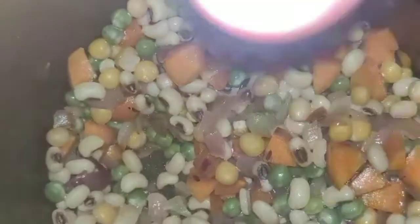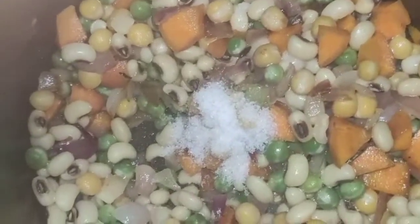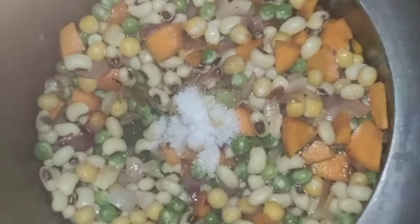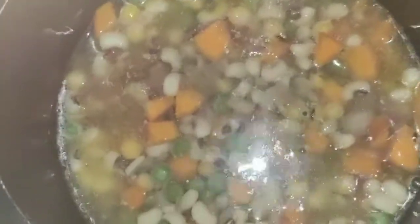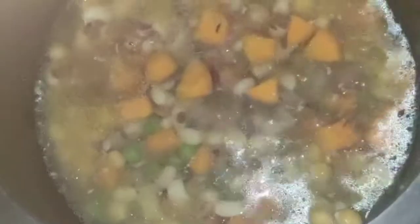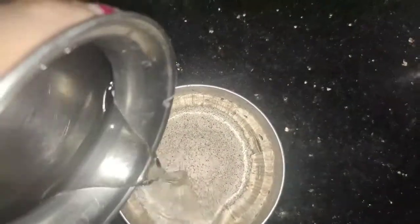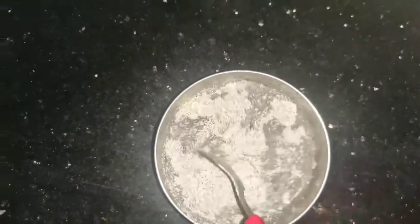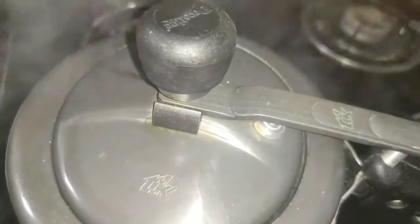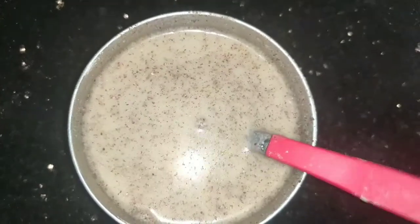I will add salt in the bowl and put it in the bowl. I will add salt in the bowl with water. After this, I will add salt and freeze in the bowl.